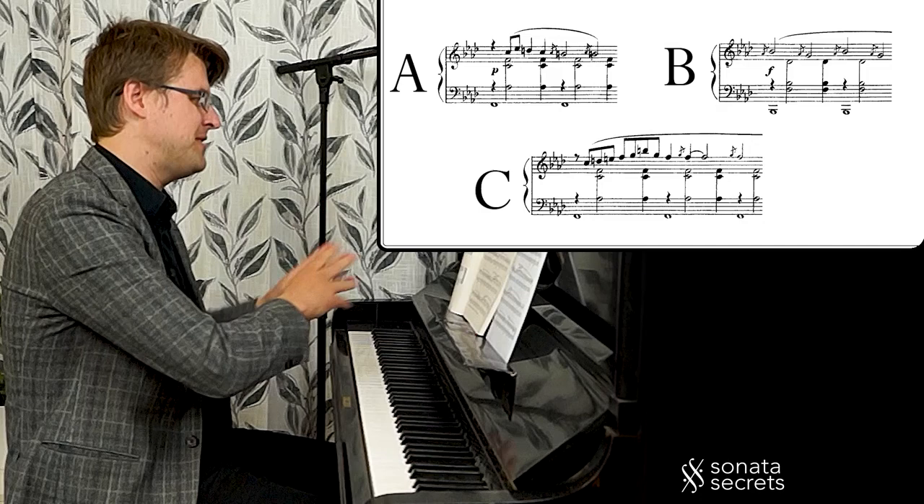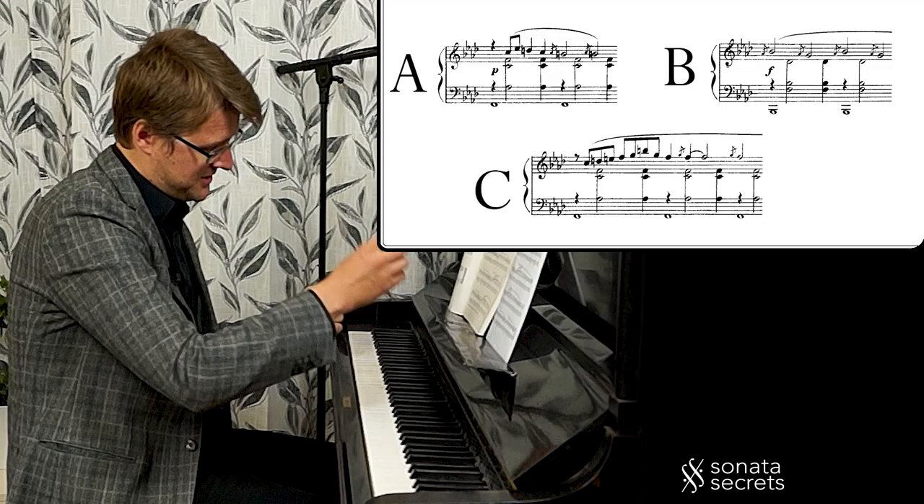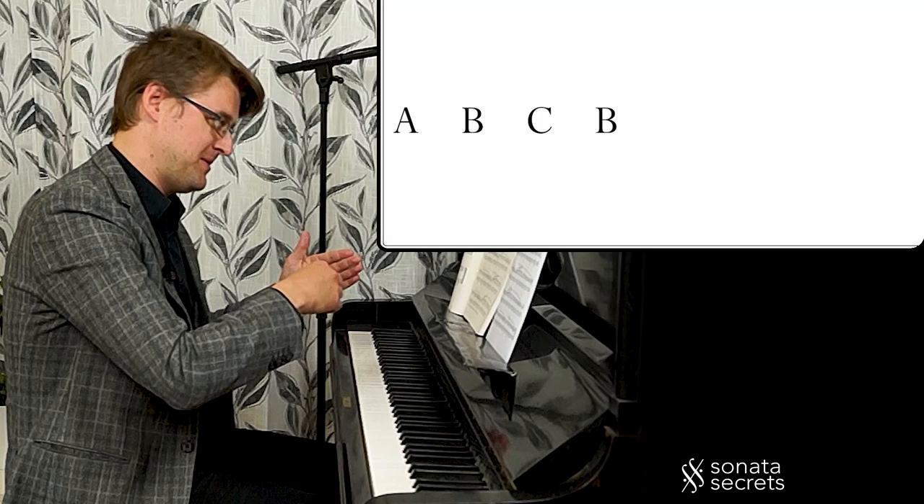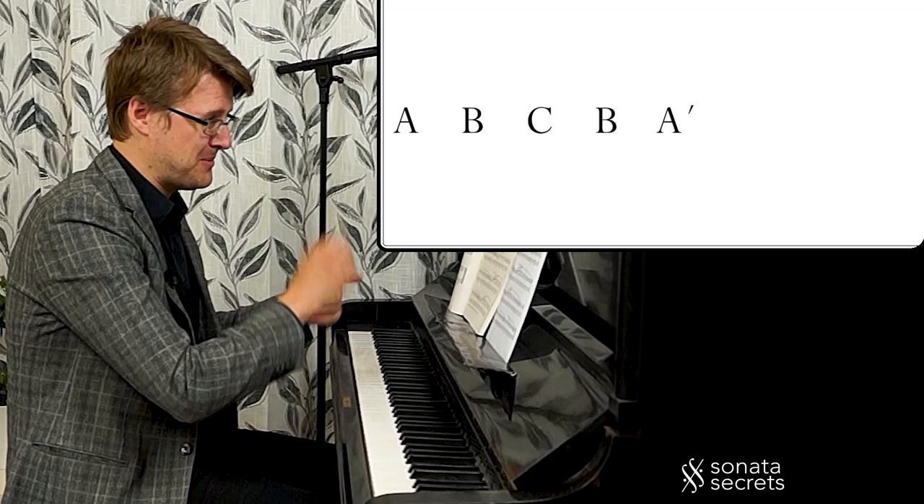The form is: whenever we have one part, it's repeated two times. The B part is shorter, so it goes by faster. The final form is A, B, C, B — then back to A as a variation — and then B, C, B, all repeated.